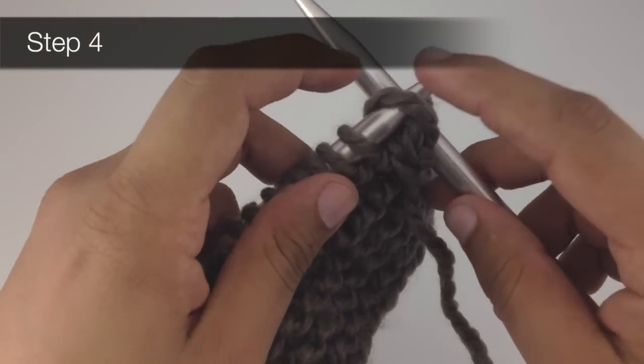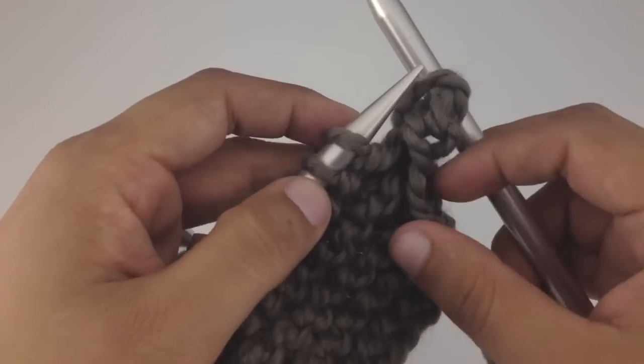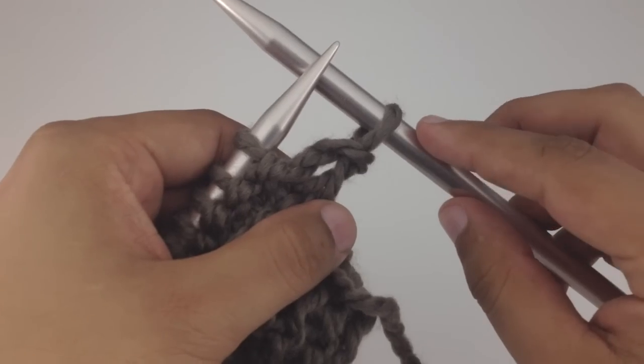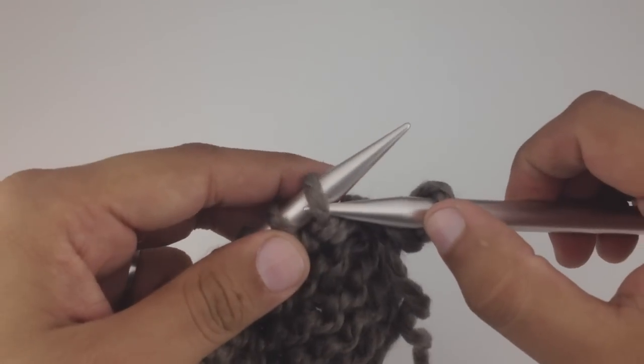For step four, we're going to pull the stitch off of our main needle, which will transfer the stitch to our working needle. Let's do that again — we're going to take the working needle and go in purlwise.